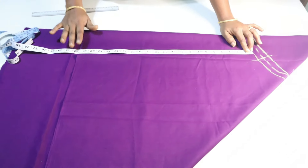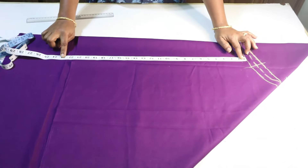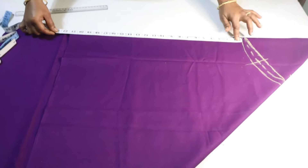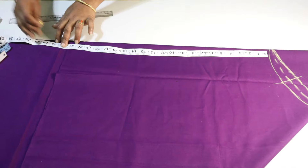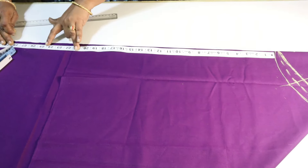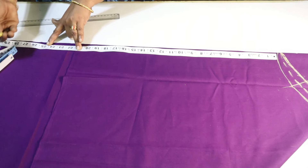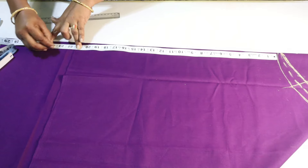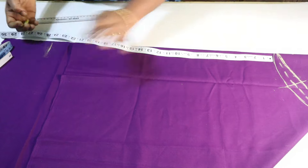For the main fabric, the length is less length. The cut is done on the main fabric — cut out the length. This is the main fabric, but the main fabric is very thick, so we can use the lining fabric to make it better.